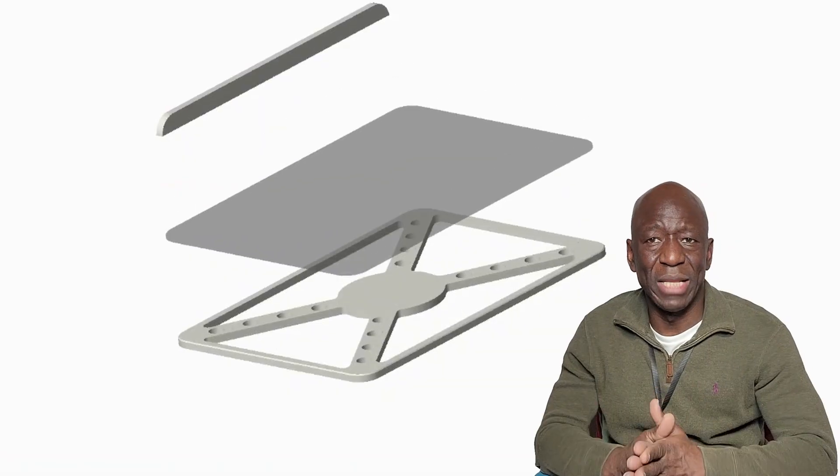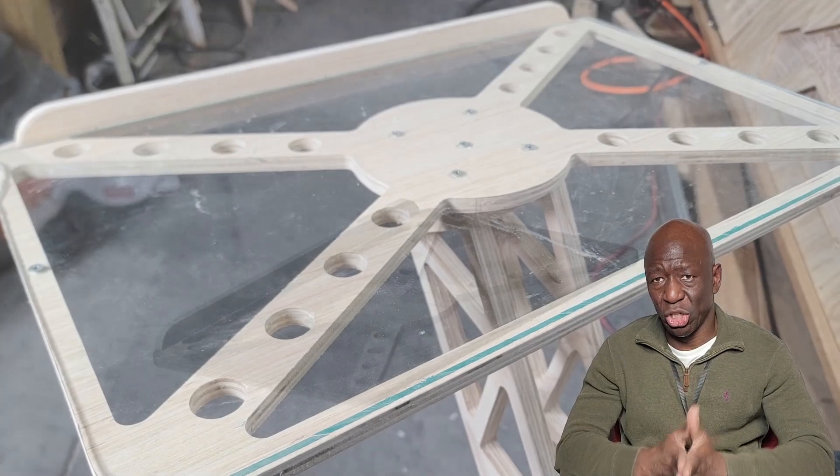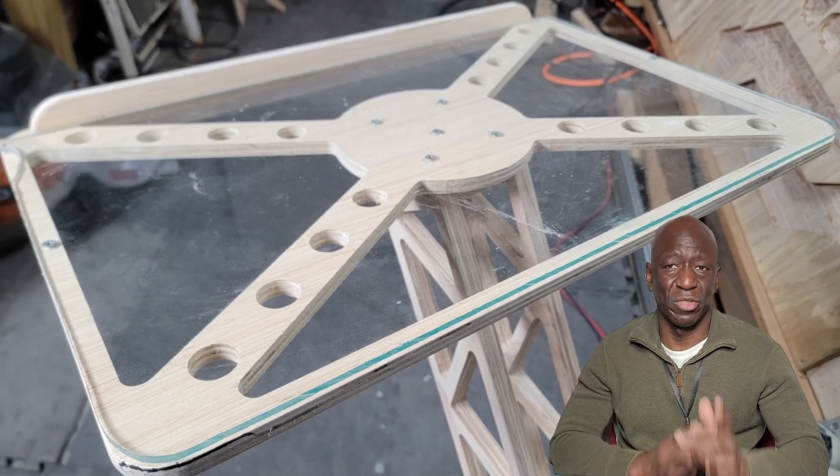I got a little creative with the table part and decided to incorporate some plexiglass, plus a half-inch plywood as shown. This construct cut a lot of weight as compared to the first version.